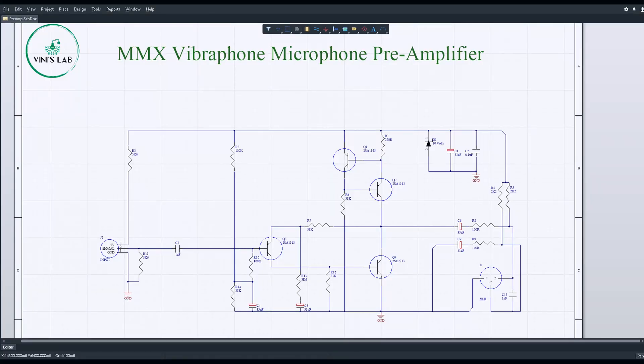Start over again. This time I learned my lesson. I decided on a discrete bipolar design with a simple feedback loop. The simulation results were promising, so instead of manufacturing the PCB, I prototyped it.